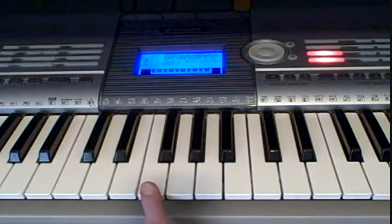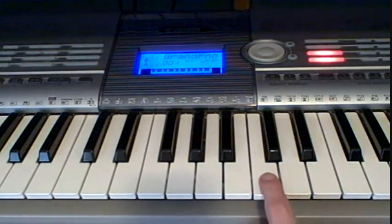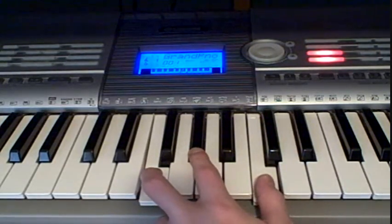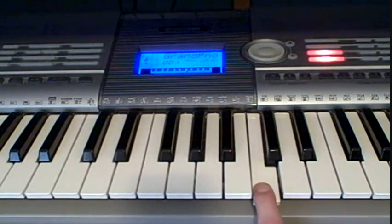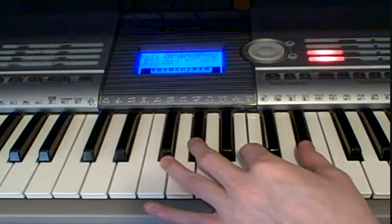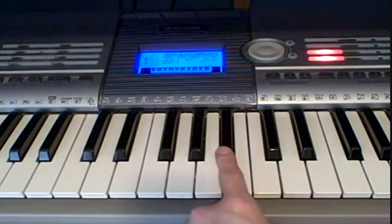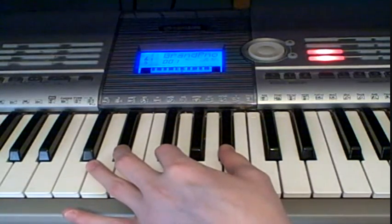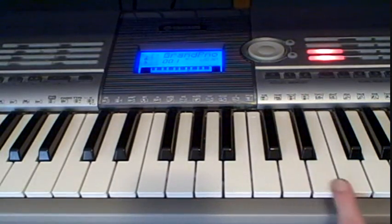You're going to be starting off with an F minor chord, which is F, G, and C. Then you're going to go up to a G sharp chord, which is G sharp, C, and D sharp. Then you're going to go down to a D sharp chord, which is D sharp, G, and B flat. And then you're going to go up to a B flat chord, which is B flat, D, and F.